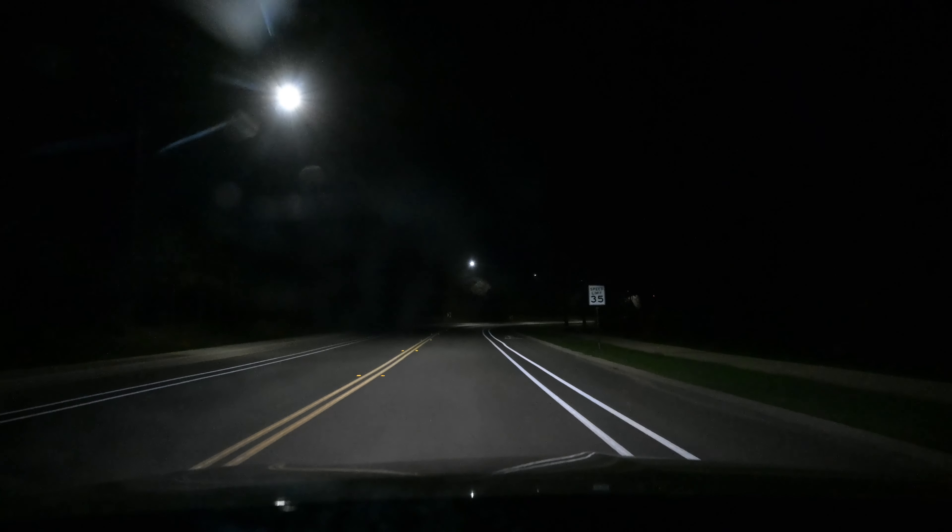Is f2.8 too much? This is at 1/165th shutter speed. We'll go back around here and now I'm going to put it in program mode. Turn off the windshield light first and I'll be right back.